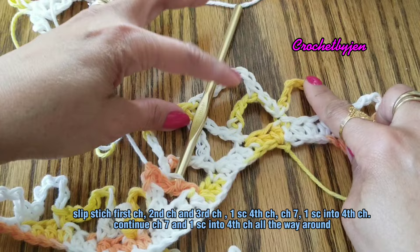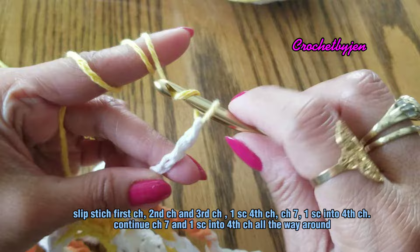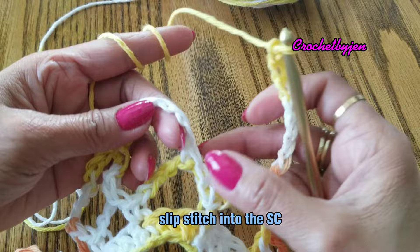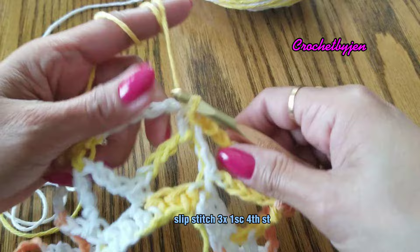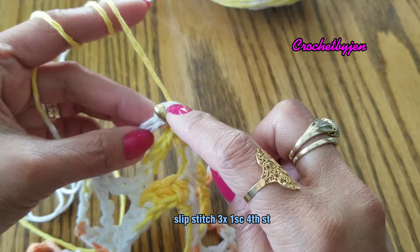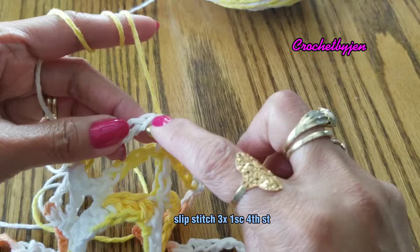We are here at the end of the second round of the mesh. You're going to chain seven and then slip stitch into the first single crochet that we made. We're done with the second round and then we're going to slip stitch three times — the first chain, second chain, and third chain. Into the fourth chain you're going to make one single crochet.